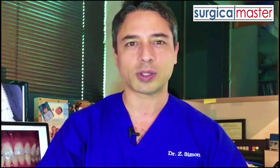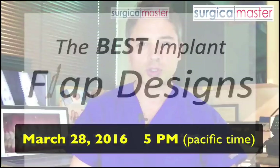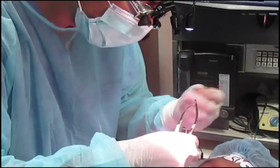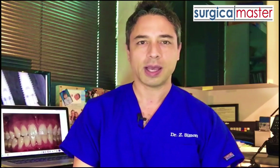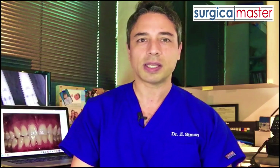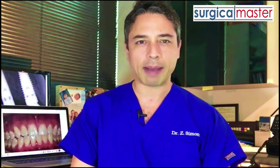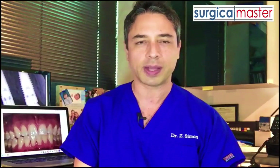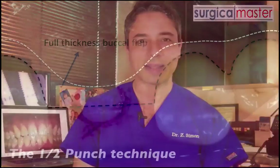I'd like to invite you to a webinar that will answer all of these questions and will help you to be better in soft tissue management during implant surgery. I'm going to talk about what I think are the best ways to handle the soft tissue during implant surgery. Go to surgicalmasterwebinar.com to sign up. Once you sign up, you'll get a confirmation and some additional information and resources that will prepare you for the webinar so you can maximize your learning experience. I'm going to talk about the different soft tissue techniques that I use in my practice and about flapless surgery.